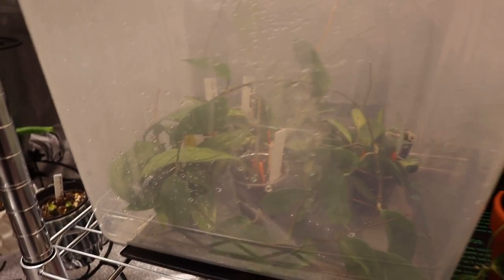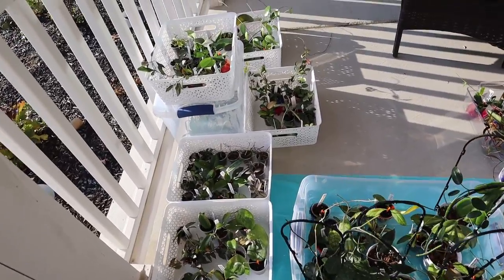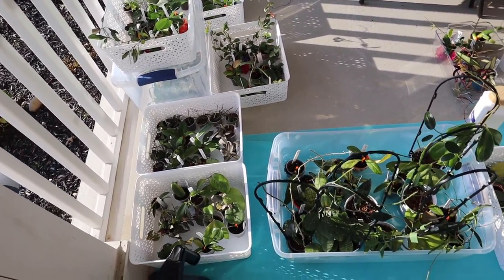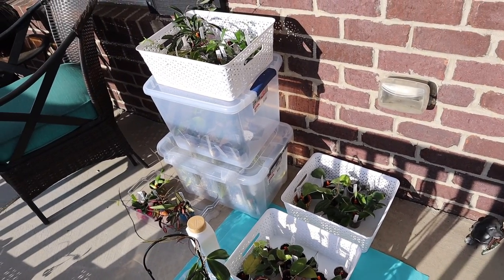I also have propagation boxes — box number one, two, three, and four — and they're all full of cuttings. So it's going to be a lot of work. Here's all of my plants; there are so many of them. This is insanity.